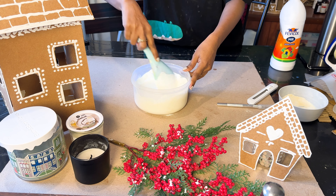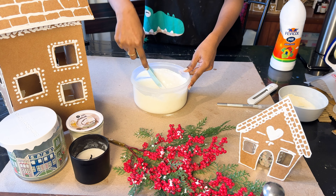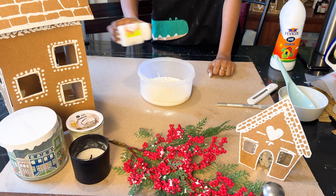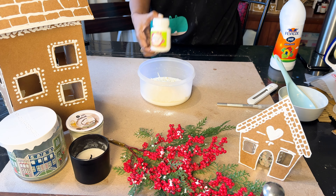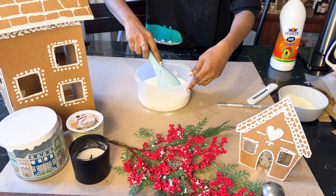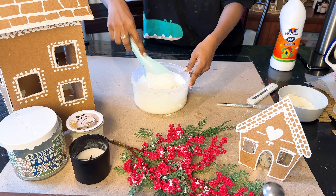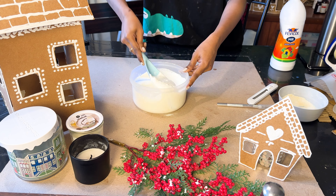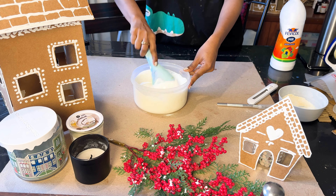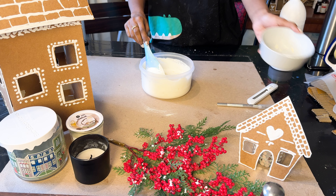If you are using a mixture of maida and base, make sure you go very slowly because the base hardens a lot faster than maida. Consistency is key — aim for a dosa batter consistency. It should not be too runny, otherwise it won't hold its shape from the piping bag. If it is too hard, it will not come out of the piping bag at all.